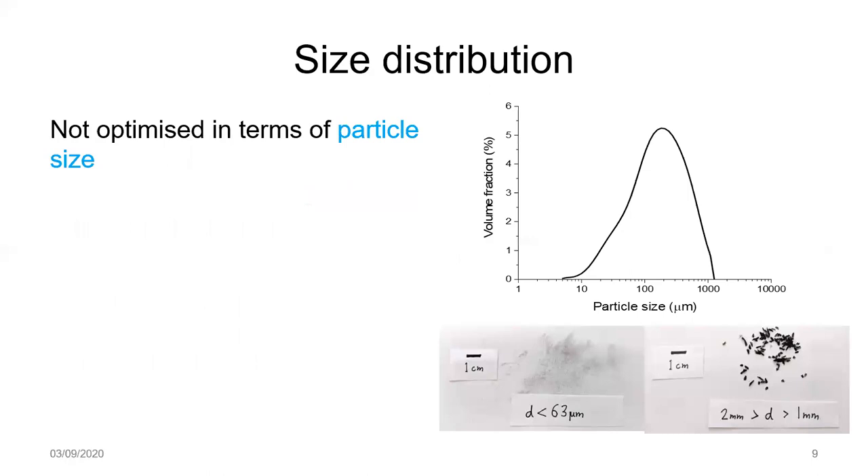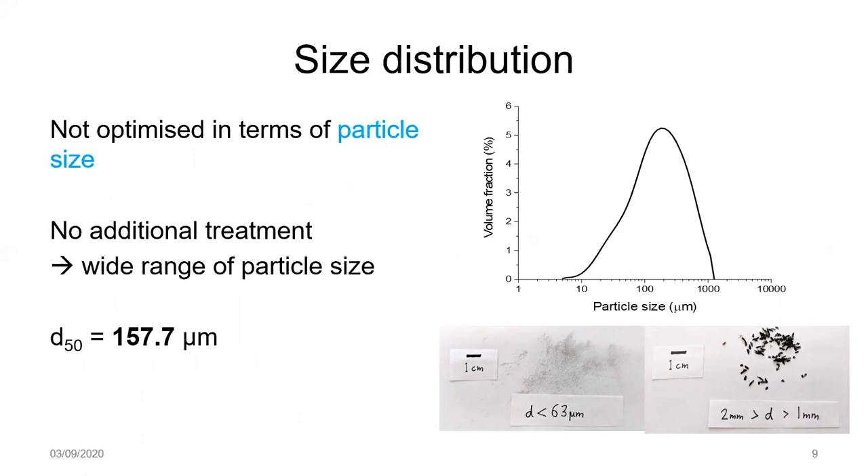Looking at the physical characteristics of the ash: it's fairly obvious that it is not optimized in terms of particle size. Looking at the distribution curve and the photos on the right-hand side, there are quite a few particles in the greater-than-one-millimeter size fraction, as well as a large fine fraction. Because it's not an optimized production process, it's not surprising that there's a wide range of particle sizes and that the d50 is relatively large for a supplementary cementitious material.